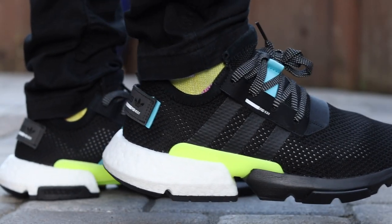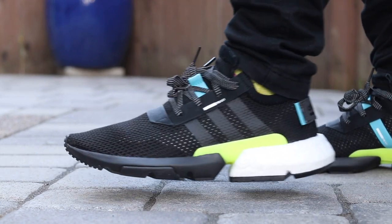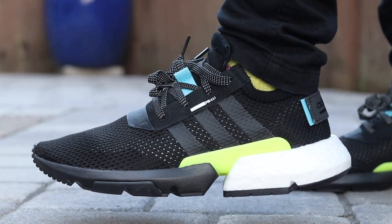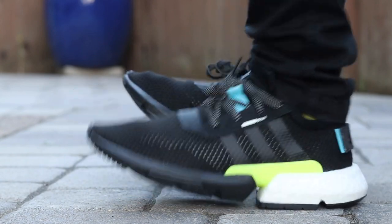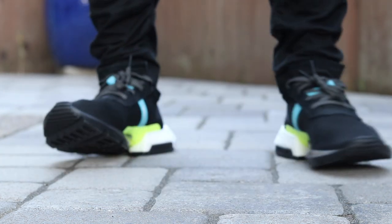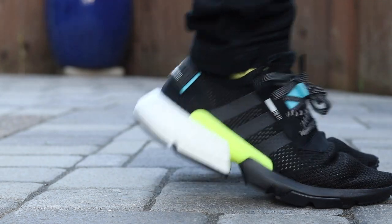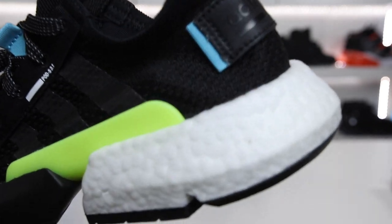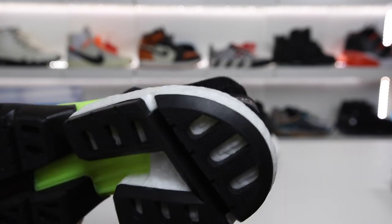Another pro is that the shoe is really comfortable — more comfortable than an NMD in my opinion, not as comfortable as an Ultra Boost, but probably more comfortable than even the Pure Boost. I think it's almost like a half 9317 because of the big boat of Boost in the back but not through the entire shoe. Another pro is the mock tongue — I like the fact that there is one, though the look of it is a bit sloppy. Another pro is the huge Boost on the heel; it's a crazy amount of Boost in that back section and a nice little platform to sit on.